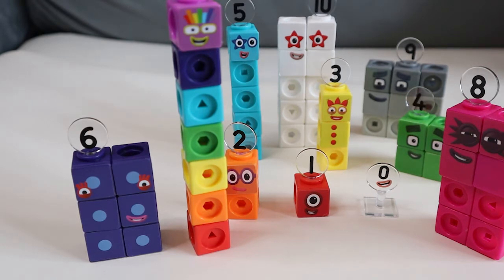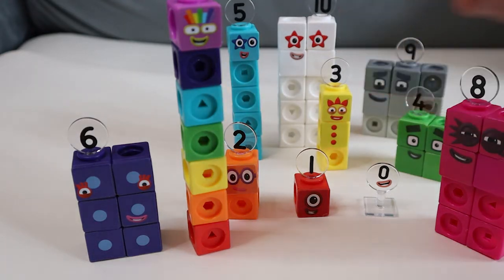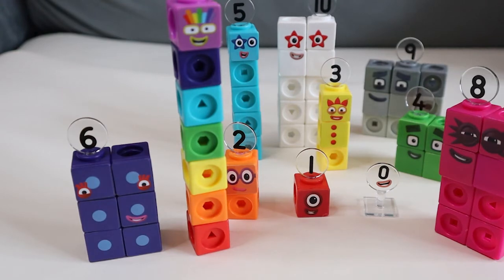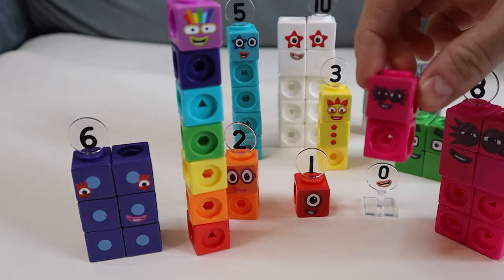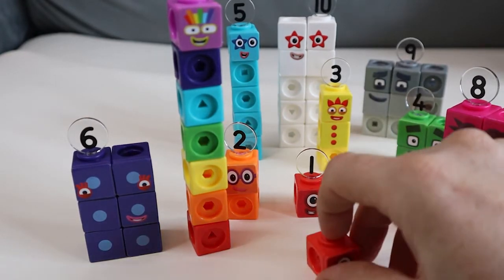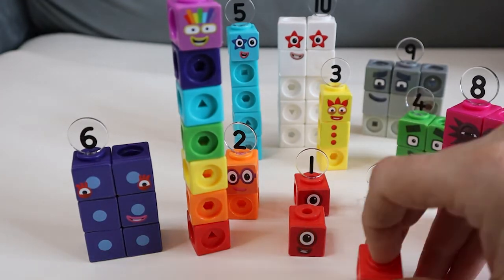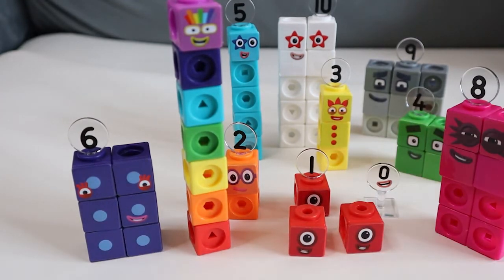Eight, nine and ten have got different faces. So if we wanted ten to be the long ten we could put this face on her instead — that's clever isn't it? Or if we want eight to be the long eight then Octoblock can look like this. And one can have little friend ones join in — one, and another one, and another one! Brilliant! Should we have a play? Let's do it!